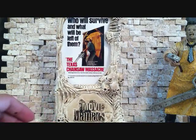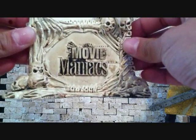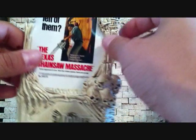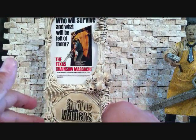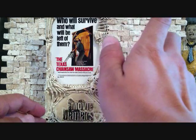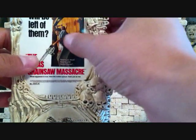He does come with an awesome little display. It says Movie Maniacs and it's got a picture of the poster for the Texas Chainsaw Massacre, and it says right up here: 'Who will survive and what will be left of them.' This is an actual mini poster, so it's pretty cool — it's got a picture from the movie.